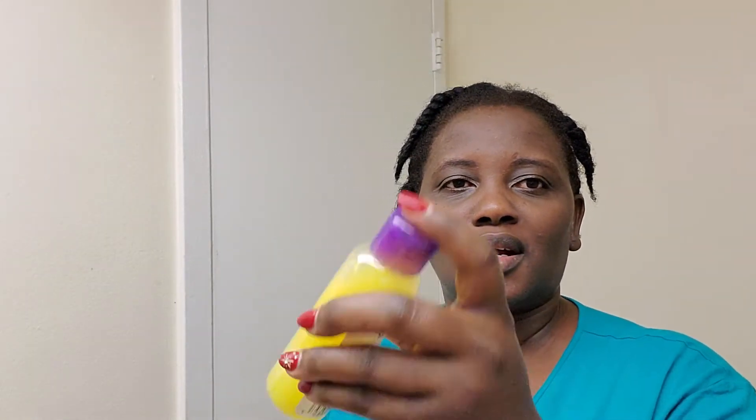Wow, look at this guys — my face feels so soft, moisturized! Oh my god, wow! Feels so good. I believe you can see it — I'm loving it! So guys, let's go back to our next thing.